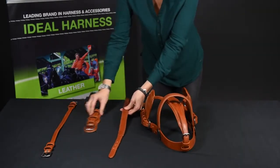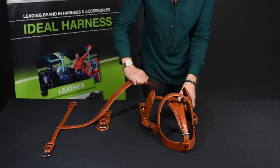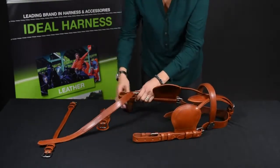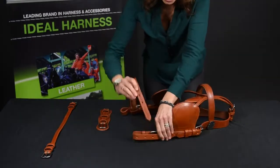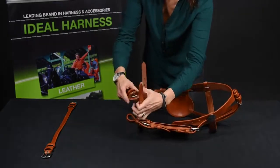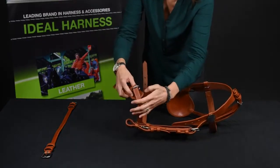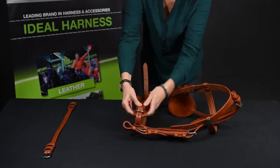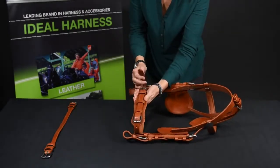The nose band and the chin strap gets put through the cheek pieces, buckle on the chin strap, both sides.